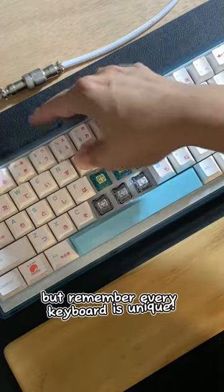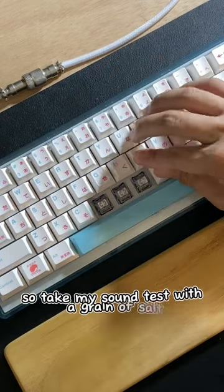Here's a quick sound test. But remember, every keyboard is unique, so take my sound test with a grain of salt.